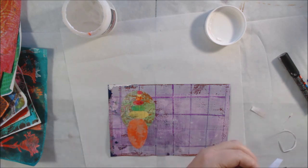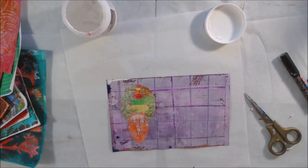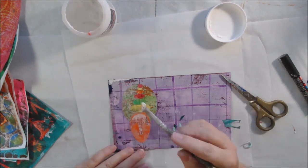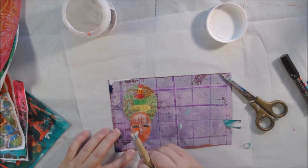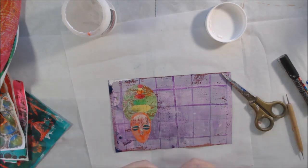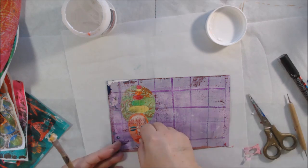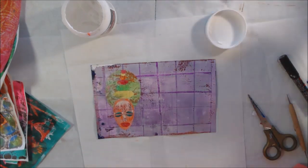The papers I'm using are text-weight printer paper from last month's gel printing challenge, so they're different ones I just pulled out for color. One piece actually has some text on it because it's a piece of dictionary, but the rest are white paper that's been gel printed. For this gel printing challenge I used the six-by-six and three-by-five plates instead of the larger plates. The background is also a gel print — I was showing how to make lines and grids on your prints.